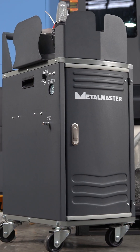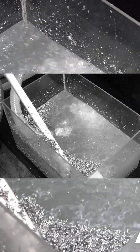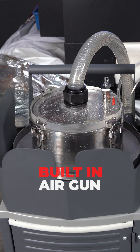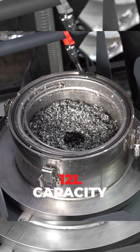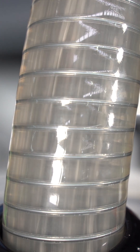The Metal Master Swarf Vacuum will change how you maintain your machines. It is a portable, air-operated vacuum designed to remove swarf, sludge and fine particles directly from your coolant tank. It doesn't require any electrical connection, has a built-in air gun for blowing out chips and mesh filters, and has a capacity of 12 litres. And because the expensive coolant is preserved, you're not constantly topping it up.